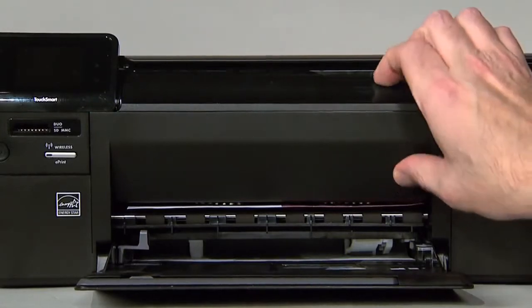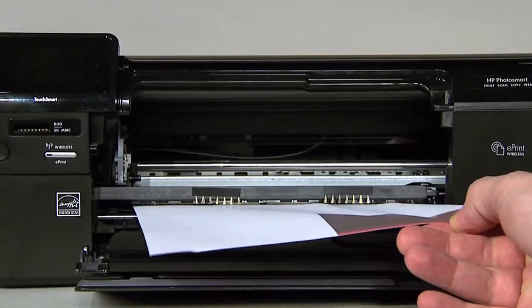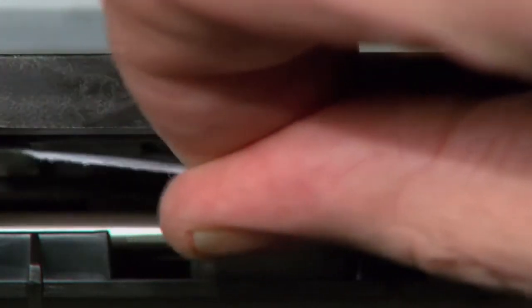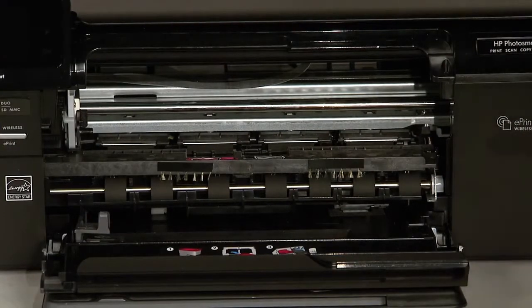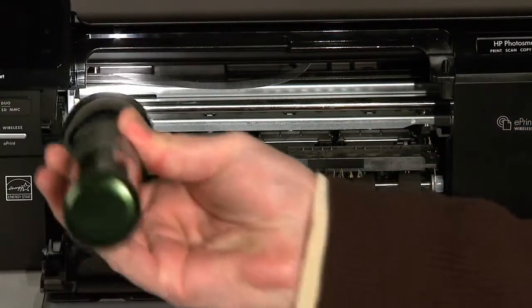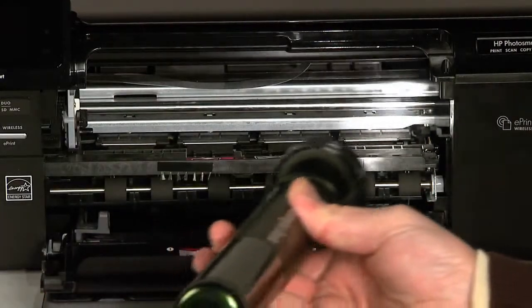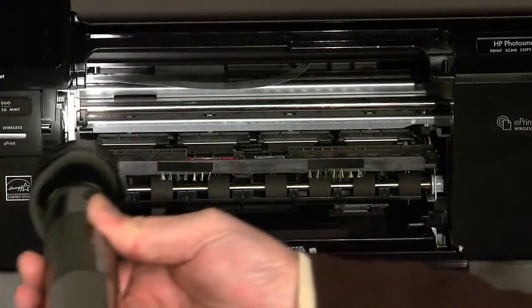Open the cartridge door, then slowly and gently remove any paper you see. Make sure to get all the small pieces that might have torn off. Check the rollers and wheels for any remaining pieces of paper — you must remove all scraps to prevent future paper jams. Small pieces of paper can easily stick in places that are difficult to see, so use a flashlight to thoroughly search left and right inside the printer.